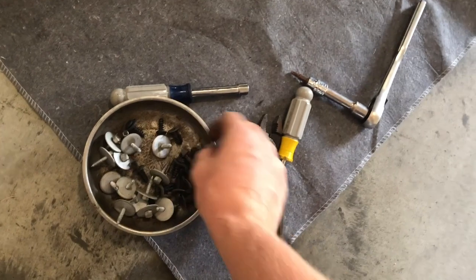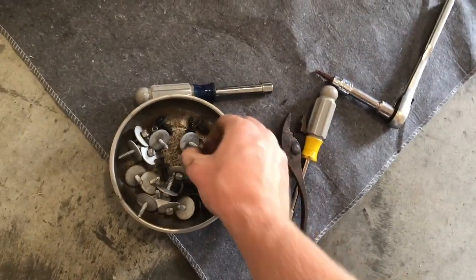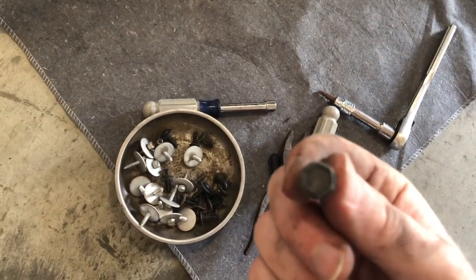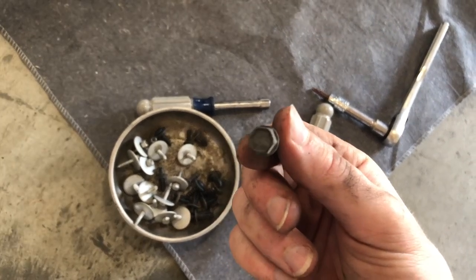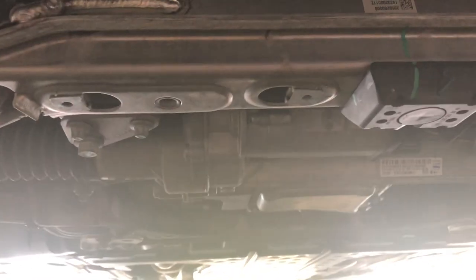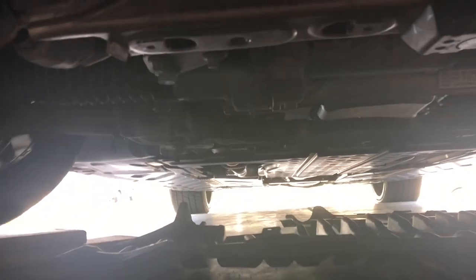There's only 2 bolts here and these are 10mm — one on each side — after you get the guard. As you can see, here's underneath, I've got the shrouds out. It was really easy — these things just like fall out. A couple bolts and then you're done.